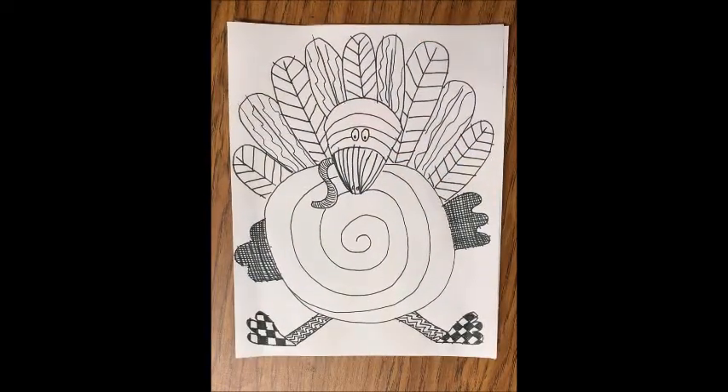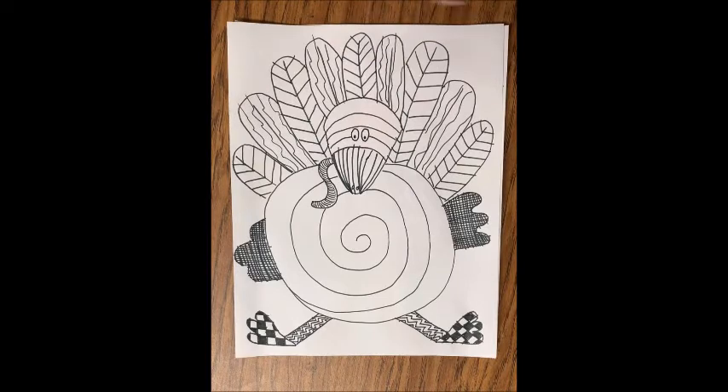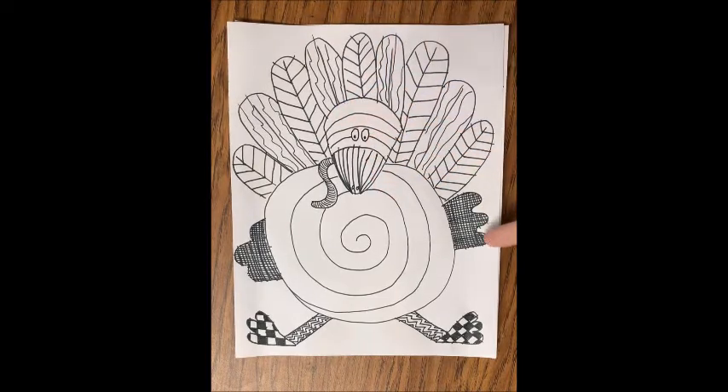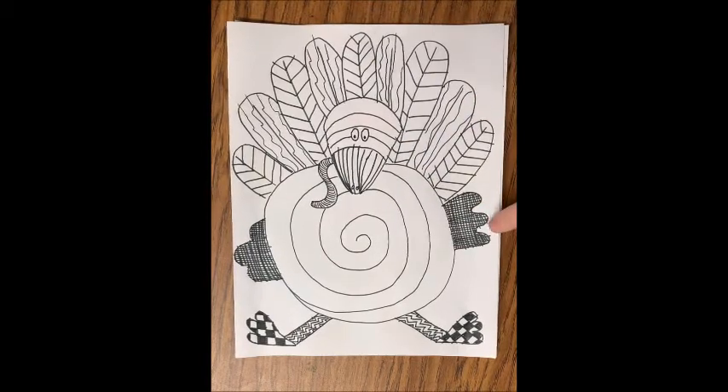Let's take a quick look at the two finished turkeys that I did. This first one I just did in black and white and I used different lines and patterns. You can see I did V-shape lines repeating for feathers, I did squiggly lines, I did straight and curvy lines, and I did lines going one way and then back across — that's called cross hatching. I did zigzag patterns and I did patterns of squares and a huge spiral in the middle.